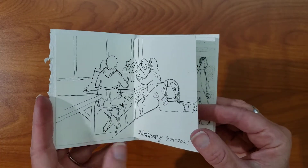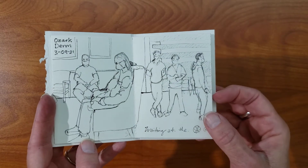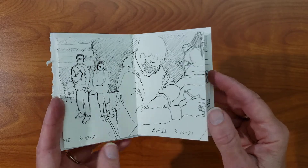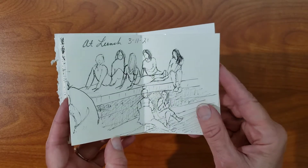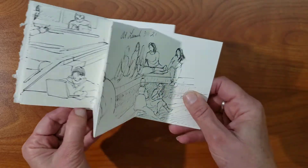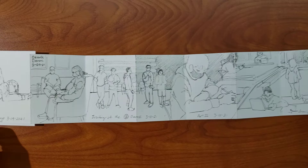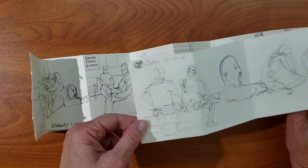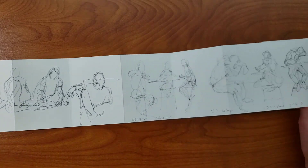I have drawings that I did from life, since I was thinking about the urban sketcher kind of thing. You can flip through your pages this way, or pull the whole thing out and see it. On the back side, I have really quick pen gesture studies that I have done, also from life.